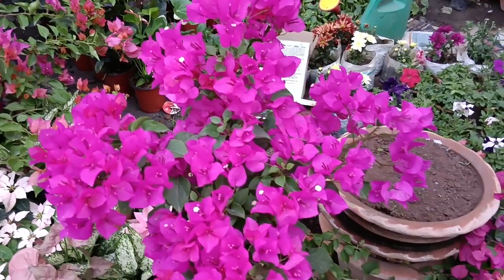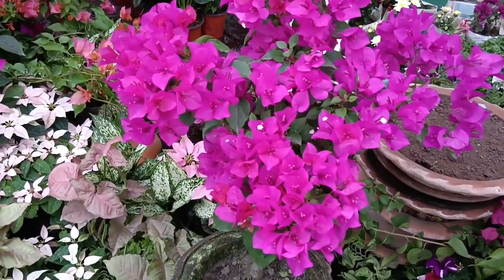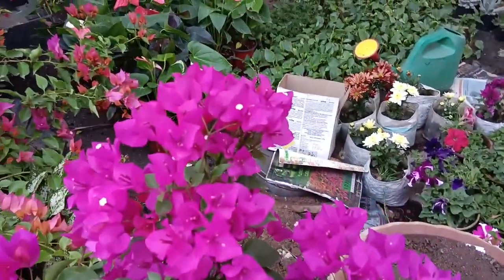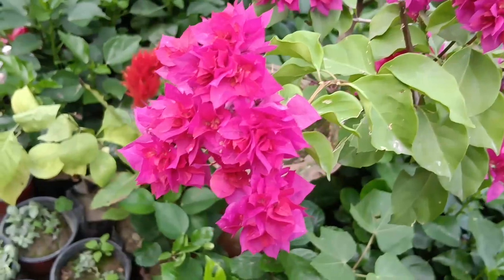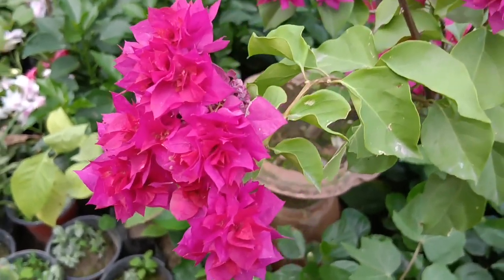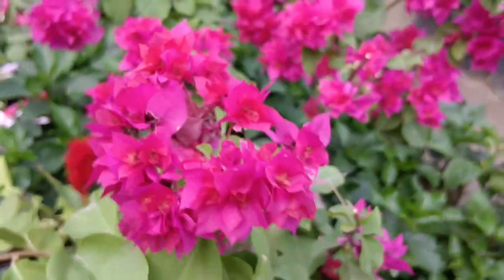I am going to share some tips on how to keep your bougainvillea flowers healthy and thriving. These stunning plants can bring so much color to your garden, and with a little care they can really flourish.